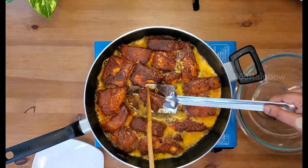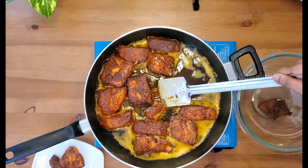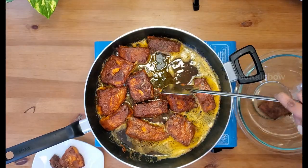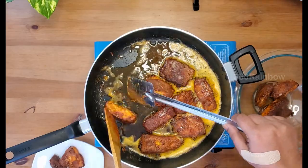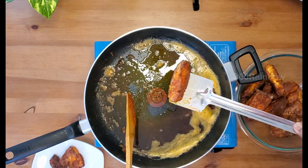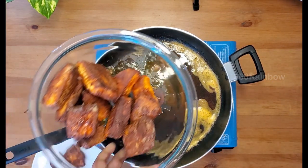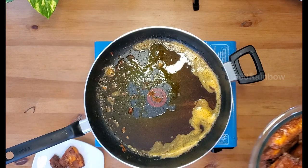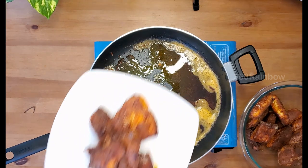Once cooked well, transfer them to a bowl — we're going to lay them on top of our biryani rice while cooking. Save this leftover essence and oil for our main preparation. You can see how well the fish pieces have cooked; you can just eat them as is as well. I have saved some of the thin slices to cook along with the biryani gravy.